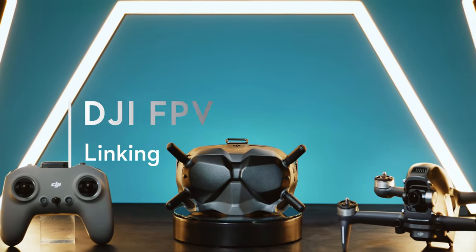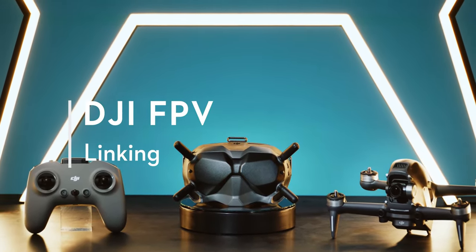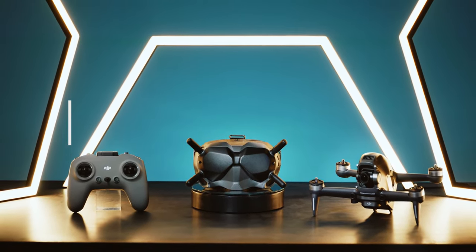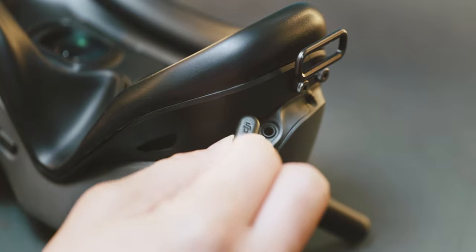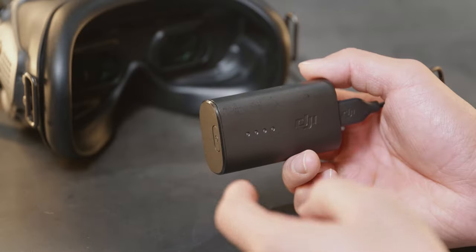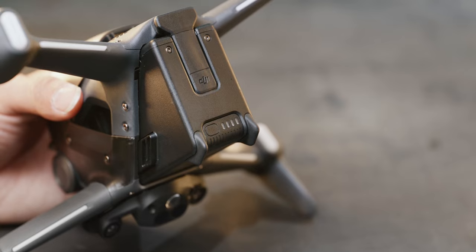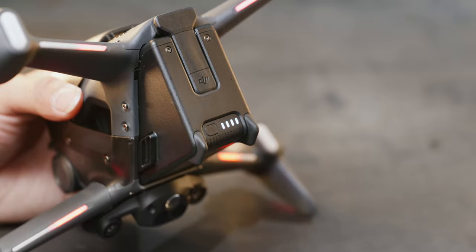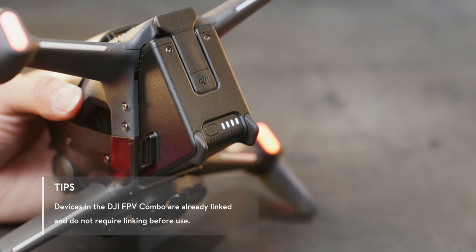If you replace any device of DJI FPV, for example the remote controller or the aircraft, you will need to link the devices again. Before linking, make sure that the goggles, aircraft, and remote controller are all powered on with sufficient battery levels. Devices in the DJI FPV combo are already linked and do not require linking before use.